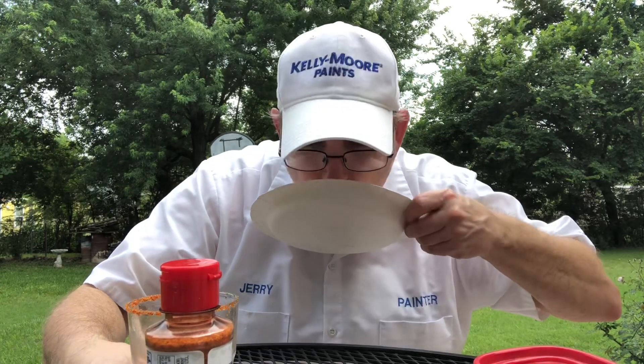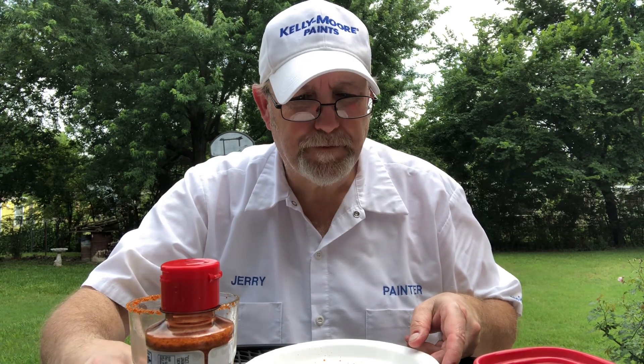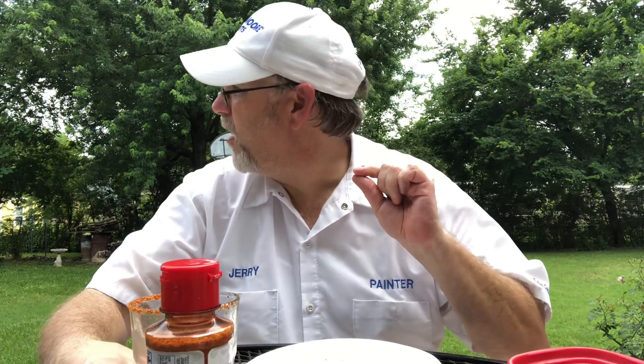There's not really any spiciness to it — it's not really spicy. It's finely ground, but yeah, very good.